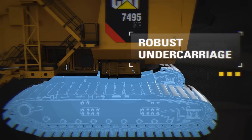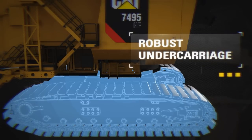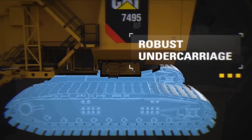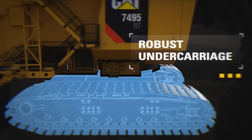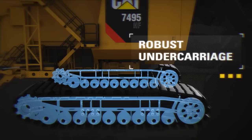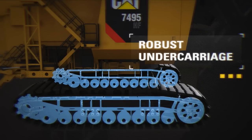The robust design of the CAT 7495HF high flotation undercarriage provides increased load capability with low ground bearing pressure. Crawler frames are stress relieved to resist cracking, and straddle mounted rollers improve component wear and extend life.